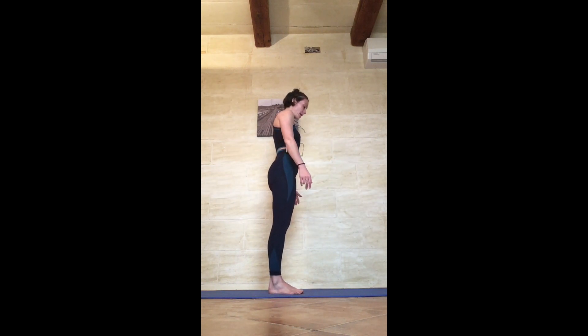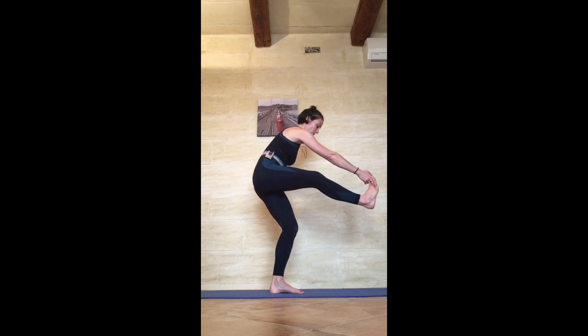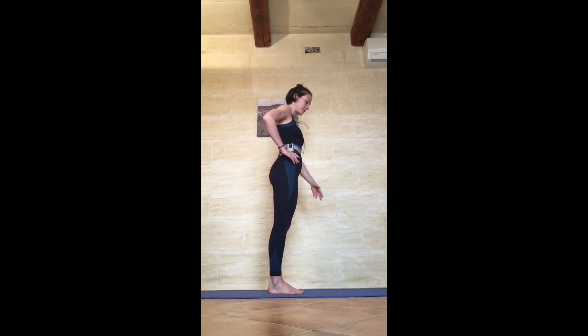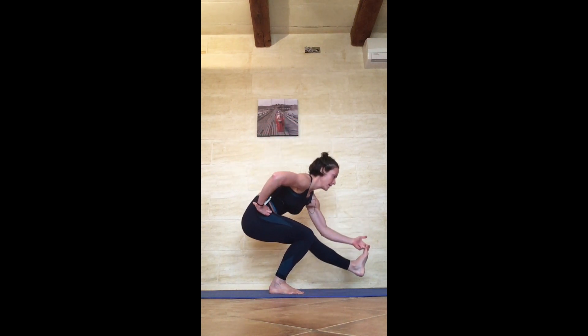Pistol squat — use the wall if needed, only go as deep as you can. You can bring your left hand to your left hip, grab the big toe, or not, and go all the way down, then back: 1. Swap the legs — right hand to right hip, you can turn around and use the wall on the other side: 2.